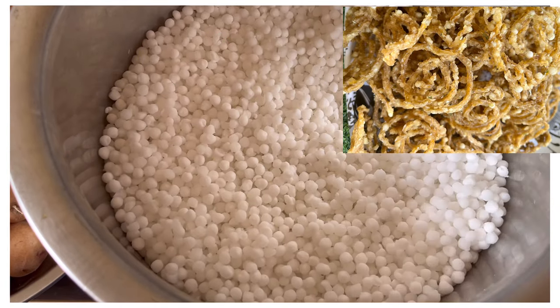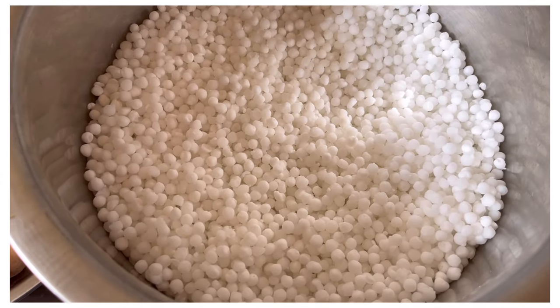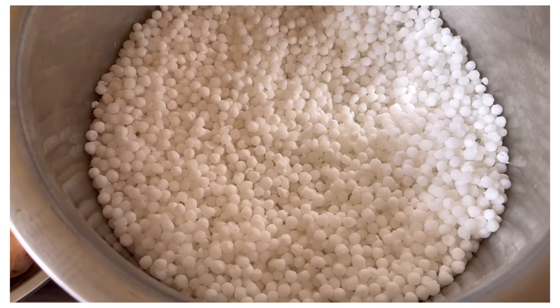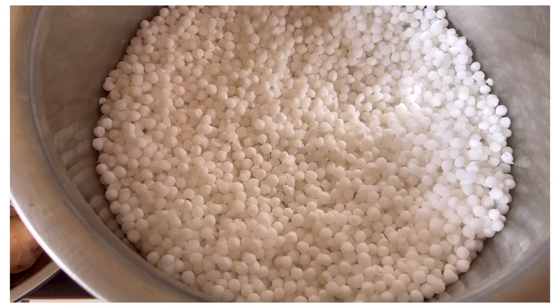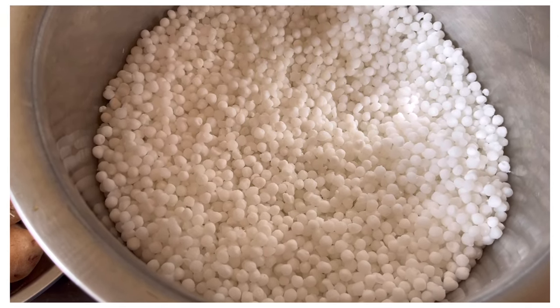Hello guys, welcome to Farnas Recipiting. Friends, today we are making something very tasty which you can store for 1-2 years. This is a very tasty and very easy recipe.